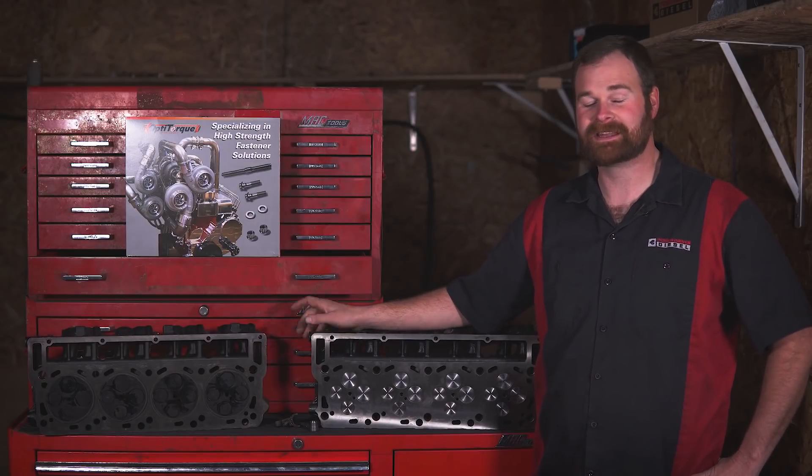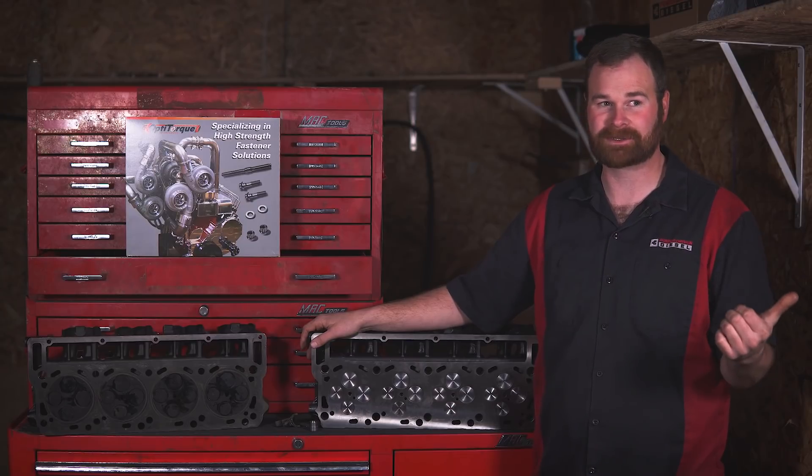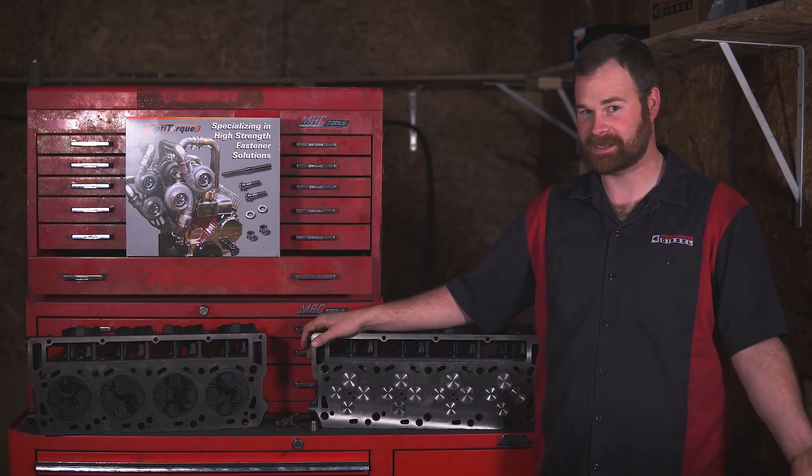Welcome back to another episode of Power Driven Diesel. Today we're going to be working on a 6.0 Power Stroke. But before we do, we're going to get this thing on the rollers and see what it does.